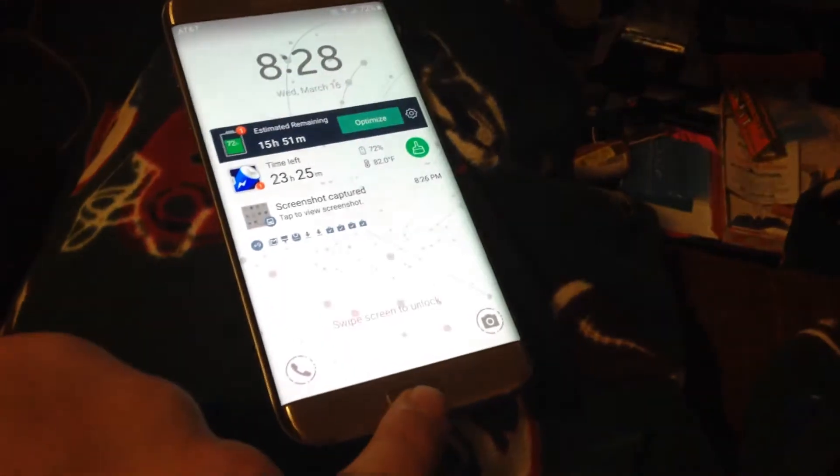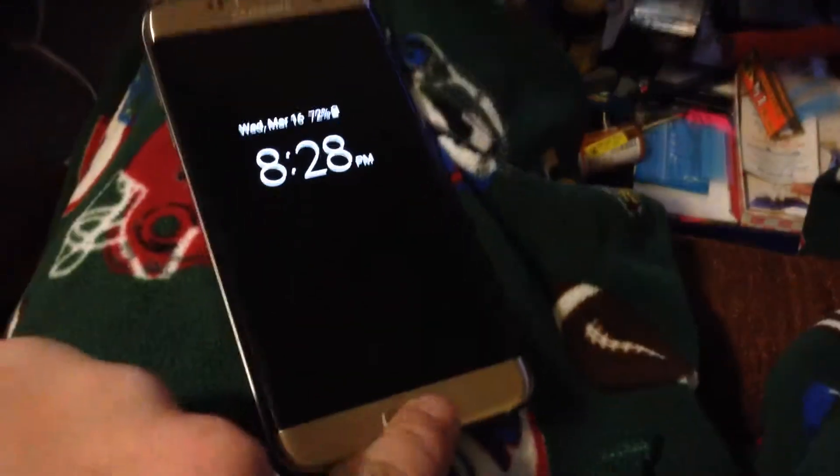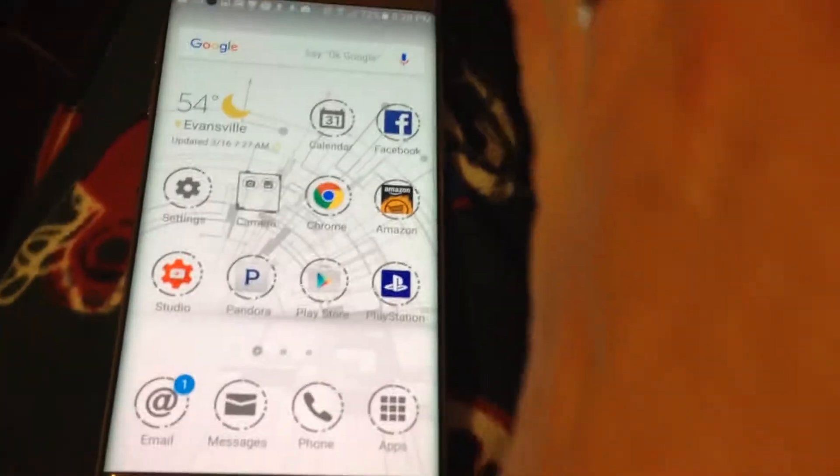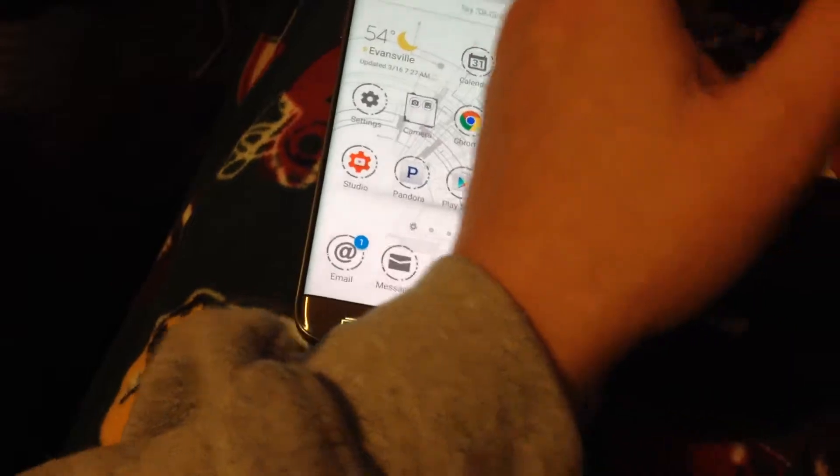The first way is actually the same as on the iPhones — you hit your top button and that button at the same time and hold it down for one second. When you do, it'll take a screenshot.